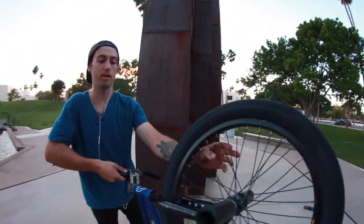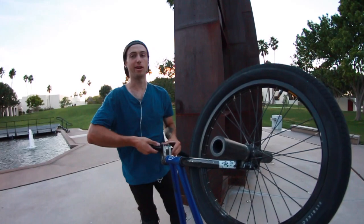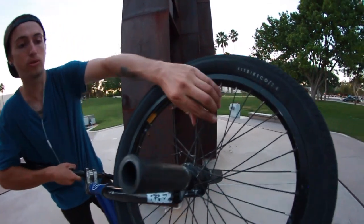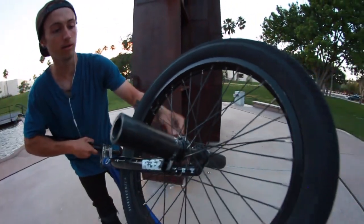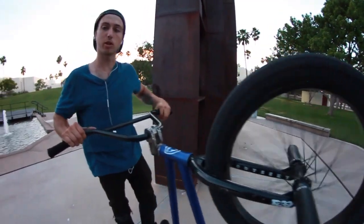My front wheel is off a stock bike — my friend Tristan gave it to me. I was supposed to pay him ten dollars and I still haven't done that to this day — I apologize. You can see it has three or four spokes missing. Not as bad as mine. Pretty beat up but it still runs. I like it.